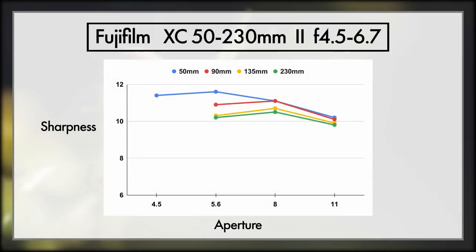Looking at the cheap little XC 50-230mm Mark II, we can see that it is sharpest at 50mm at f5.6, though at 230mm it is sharpest at f8. But as long as we keep the lens under f8, no matter what we zoom to, we should be pretty good.